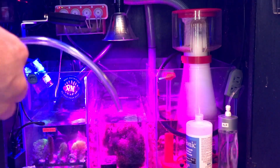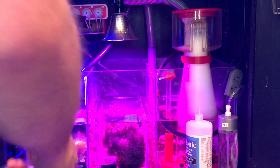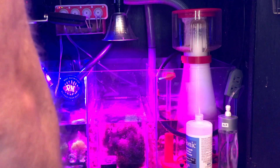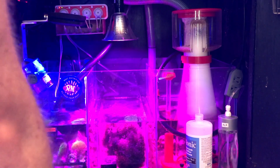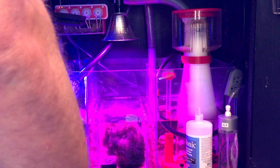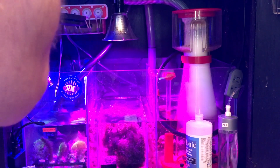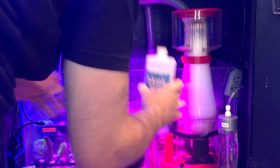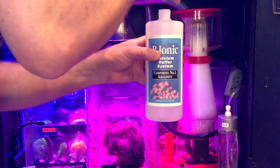Alright guys, quick and dirty video here. I switched up my doser and am now using the J-Bao Wi-Fi — it only has Chinese instructions but it wasn't that hard to figure out. And I am switching over to B-Ionic supplements.